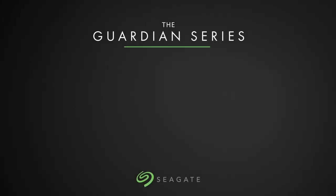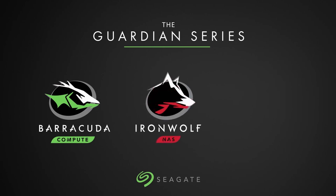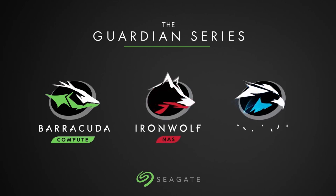The Guardian series is comprised of three different models: the Barracuda line designed for personal use, the IronWolf line of NAS and RAID drives aimed at professionals, and the Skyhawk line of surveillance drives.